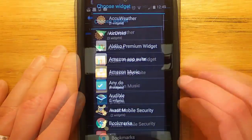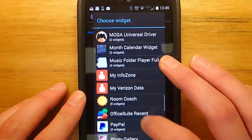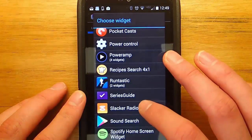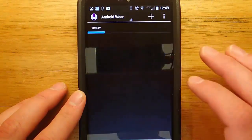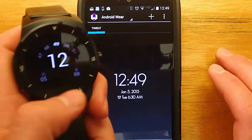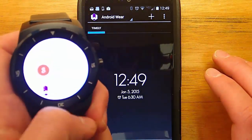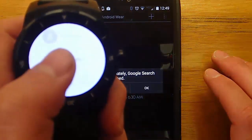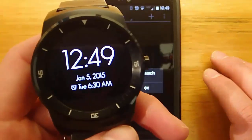Another widget that I use all the time is Timely. Timely is an alarm clock application that syncs across all of your devices, and it's the main alarm clock that I use. I'd really like to be able to see when my next alarm is set directly from my smartwatch. Using Wearable Widgets, even though Timely doesn't have an Android Wear app, I'm able to see that directly from my smartwatch, which I absolutely love.